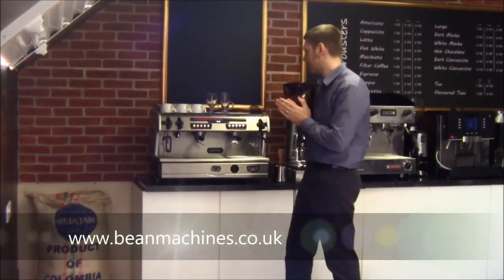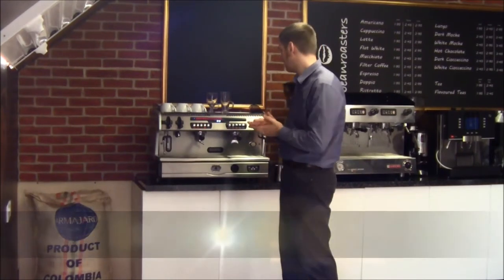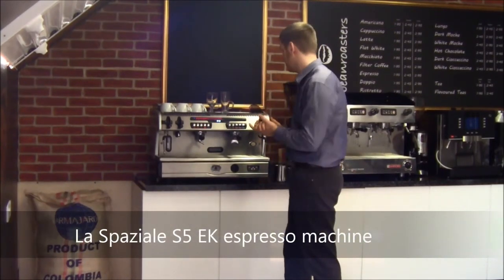Hi, I'm Matthew. I'm here today reviewing the L'Espaziale S5 coffee machine, the workhorse of the L'Espaziale range, probably the most popular machine by L'Espaziale that you sell.